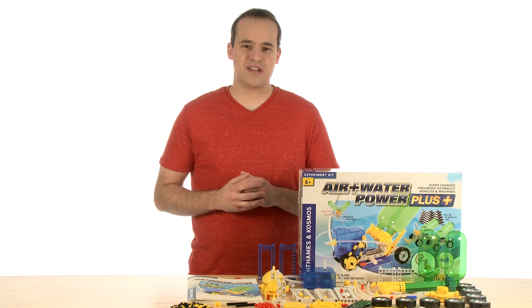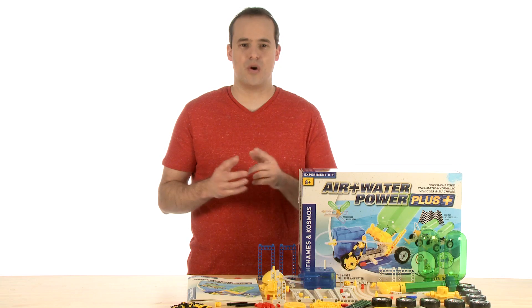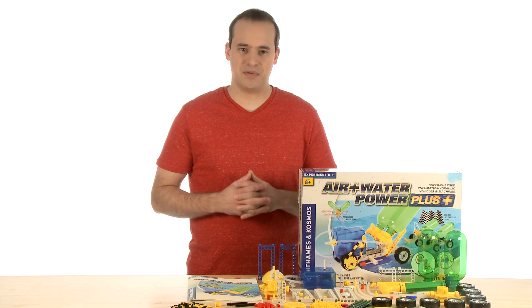Hi, Henry here with Steve Spangler Science. Today I'm going to talk to you about an amazing model kit where everything you build is powered by air pressure and water. This is Air Plus Water Power Plus.